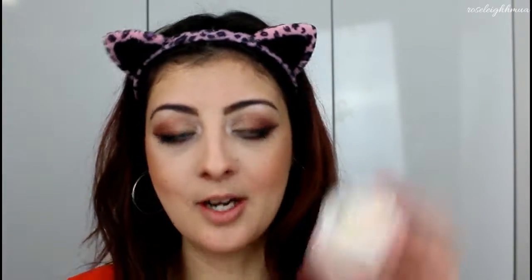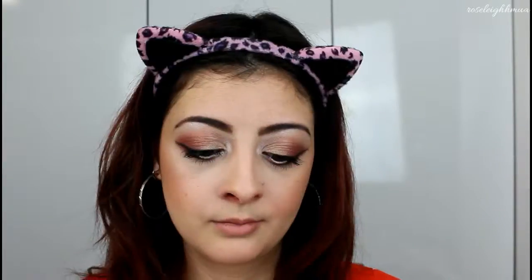For highlight, I'm going to go in with my Love Baked Face Shimmer in the gold shade and pop that on the high points. Then I'm going to grab my powder brush and just pat everything in to make sure it's all melded together.